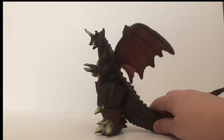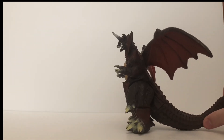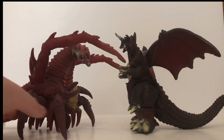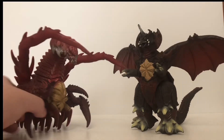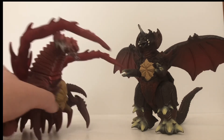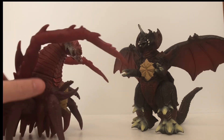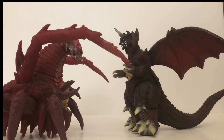Going back to sizing, I'll bring out another figure to compare to Destroyah, because it kind of just shows all of my frustrations with this figure — the Aggregate Destroyah. This figure is another form of Destroyah, a larva form basically. But this is still the better figure. The larva form of Destroyah has more articulation and is much better sized. I don't get how the larva form of Destroyah is better than the actual form of Destroyah. That is just shameful on Bandai's part.